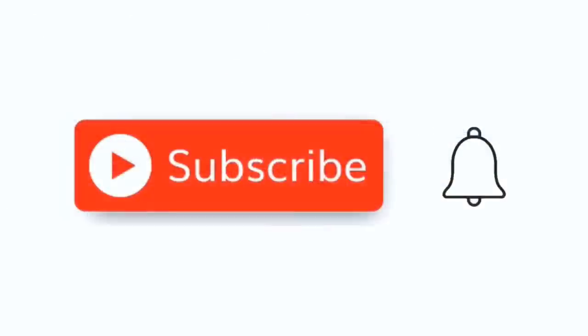Before we go on, I want to ask you to take a moment to subscribe to the channel. It's simple, easy, and free. All you have to do is hit that little red subscribe button, and when the little bell comes up, click on it and click all.